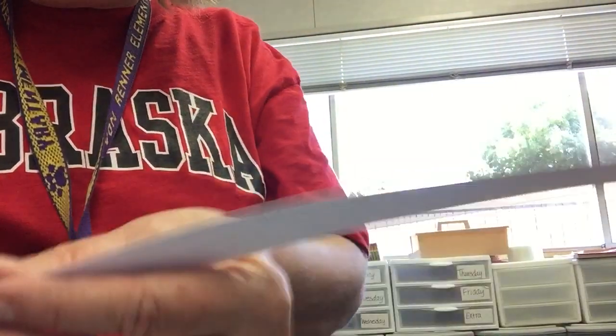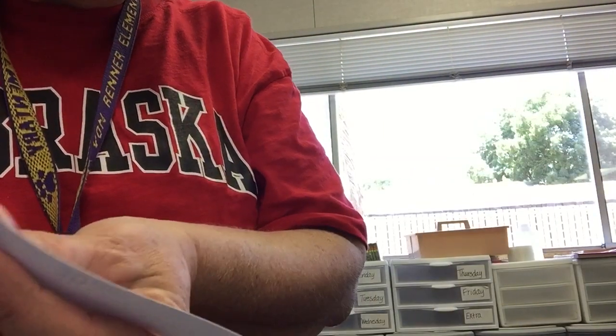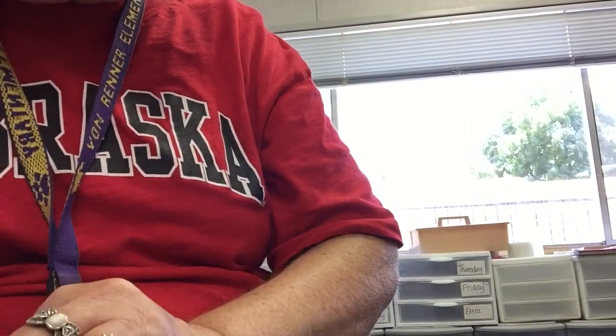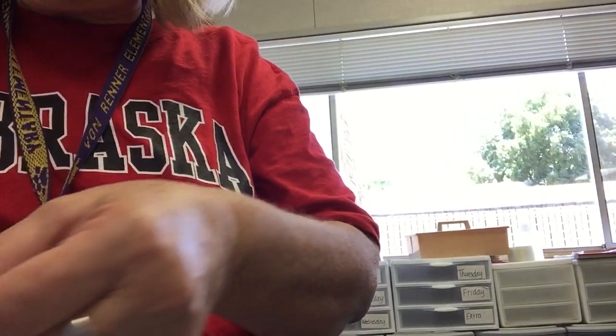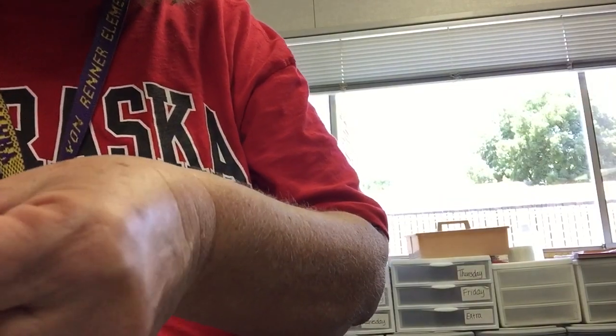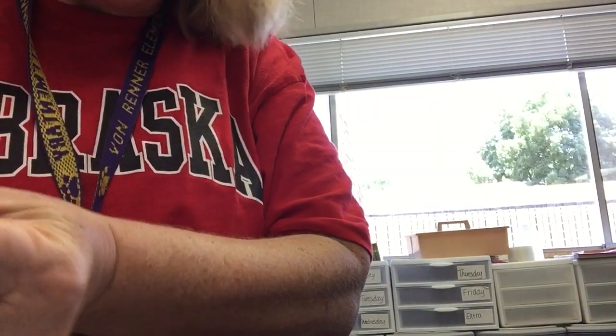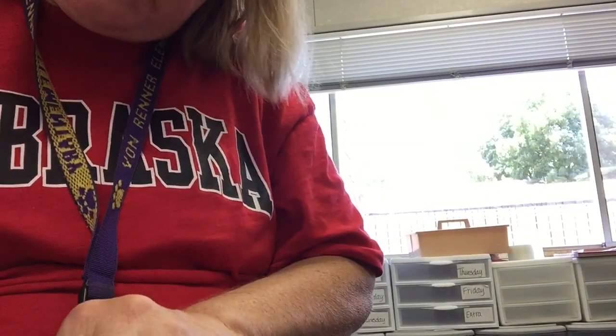So I'm going to fold this over and match it to the 25, and I'm going to glue it. The place where the arrows are is the place where you're going to glue. I put a glue into your box, so you should have glue.